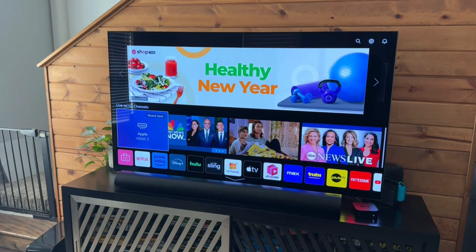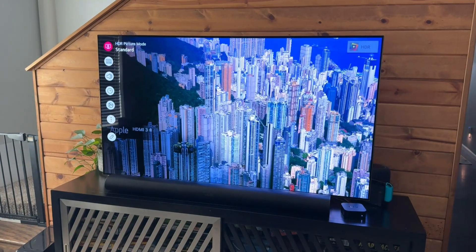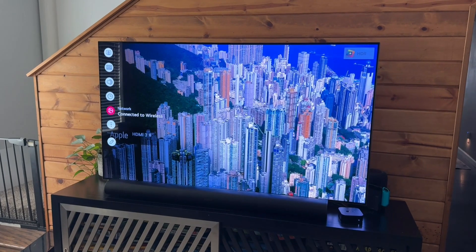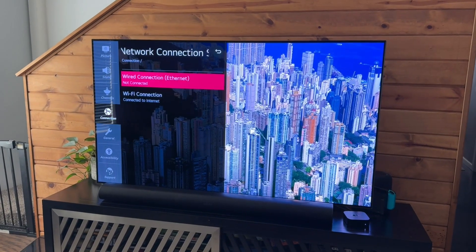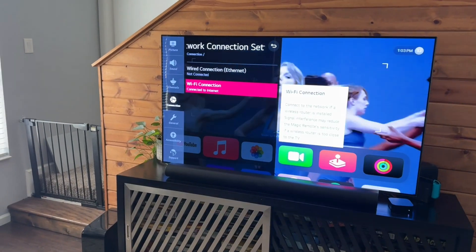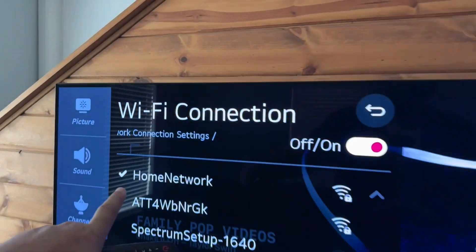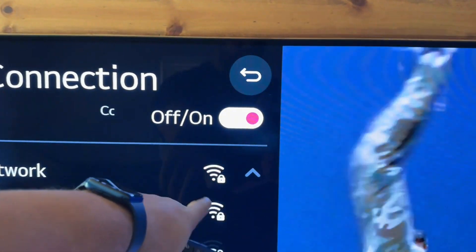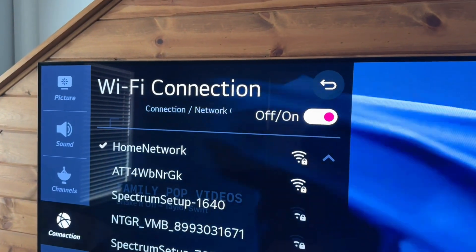Now, another issue could be that your Wi-Fi password was input wrong. So to check that, we would just go to the network section and go to the Wi-Fi connection. We just want to see that check mark and all those bars to make sure that we have a really good connection with our Wi-Fi.